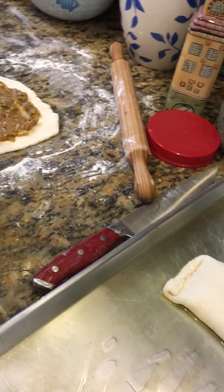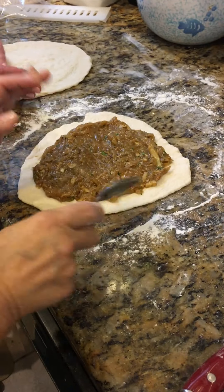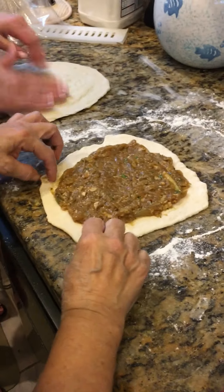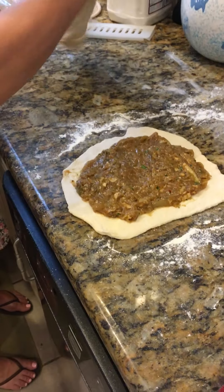You always leave a lot of white area around the edge, because if you don't, it's not going to stick and it's going to burst. So you want about half an inch to an inch all around.